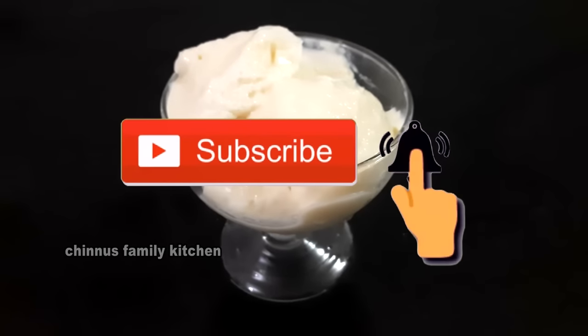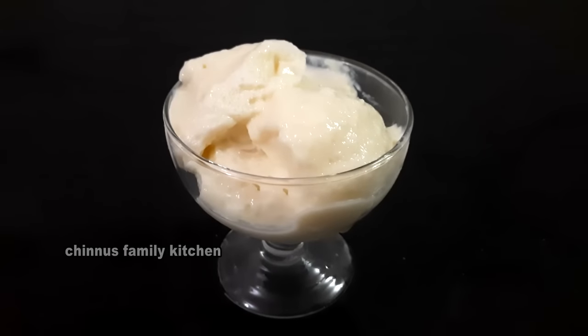If you like this video, please click the bell icon and you will be notified of your notifications.